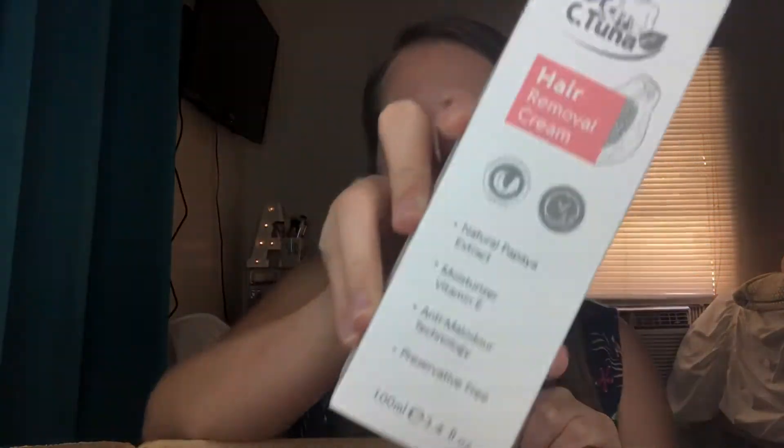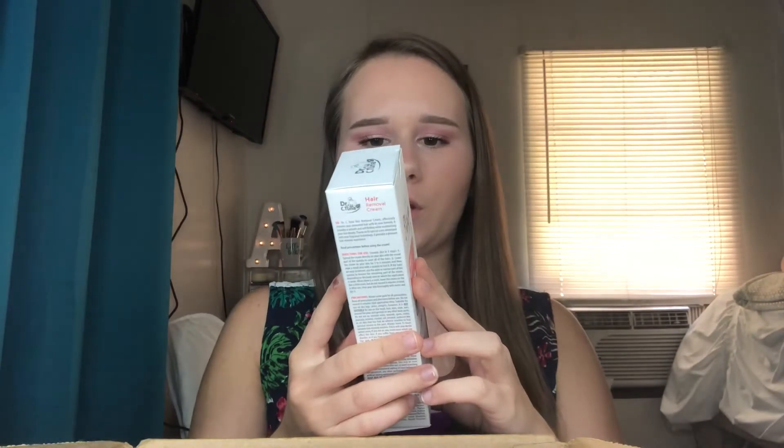So let's go ahead and dig in this box and show all these products. The first thing I'm going to show y'all — I was second-guessing on it but I might as well show y'all because it's in the box — is the hair removal cream. It's dermatologically tested, you leave it on three to six minutes. It's kind of like Nair but it's from Farmasi. It's Dr. C. Tuna brand, natural papaya extract, moisturizer, vitamin E, and preservative free.